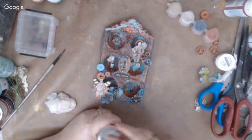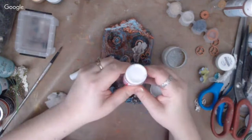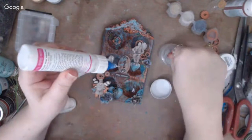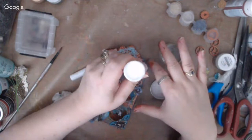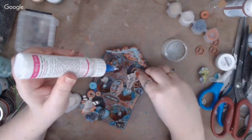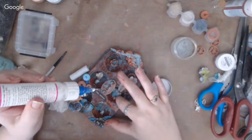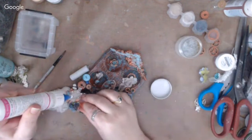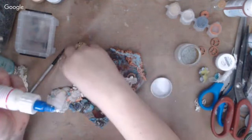The host is pretty much done and just adding a few little clear microbeads using her best glue. She loves doing pieces like this — they're like little shadow boxes. She thinks she might also add a bit of mica powder to finish it off.